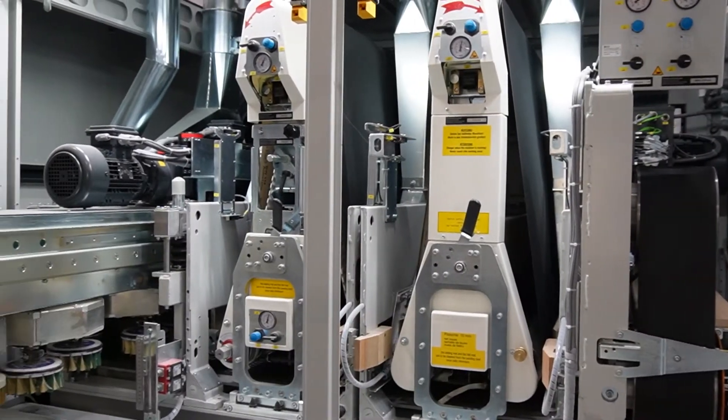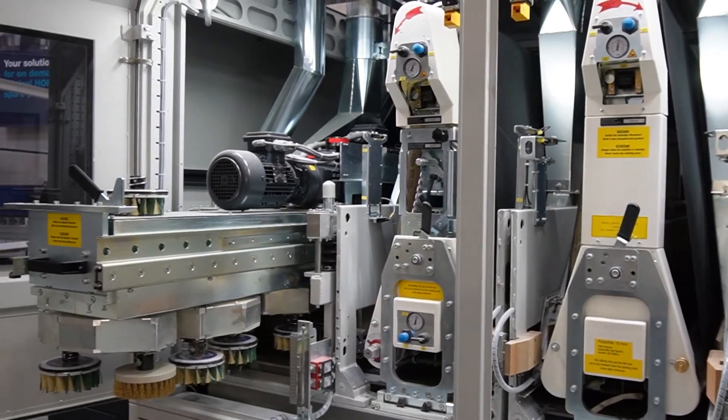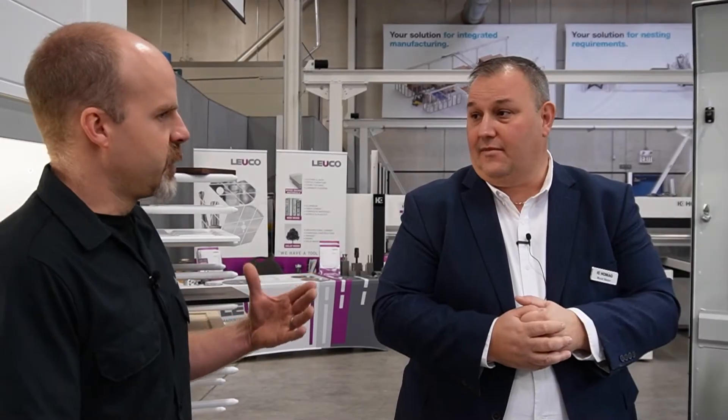So this is a very versatile configuration for those who are doing everything. This machine allows you to change from one process to the next — from veneer sanding one moment, over to sealer sanding, back to veneer sanding, right through MDF doors, all those sorts of things.